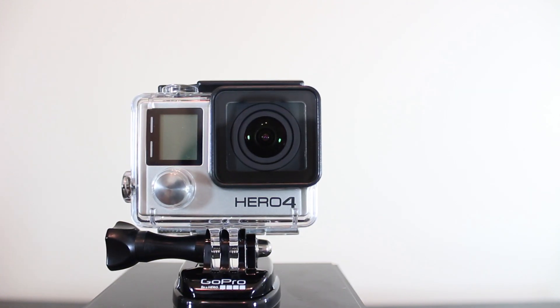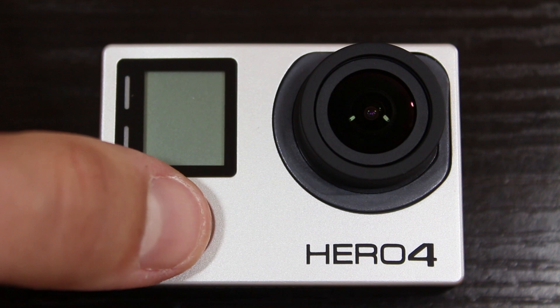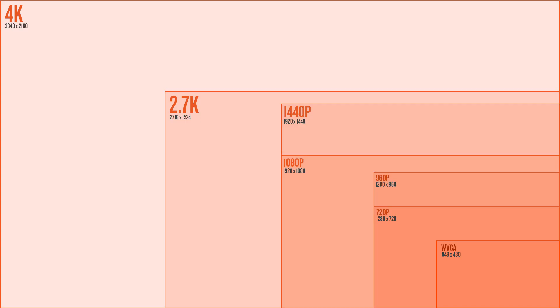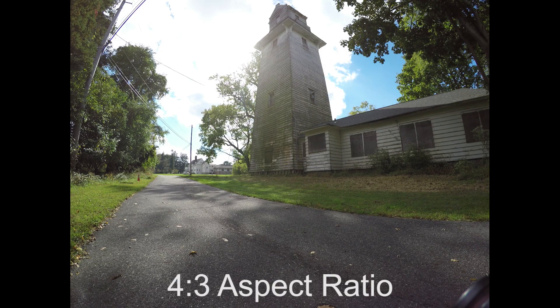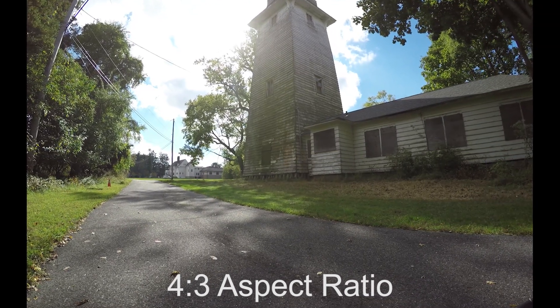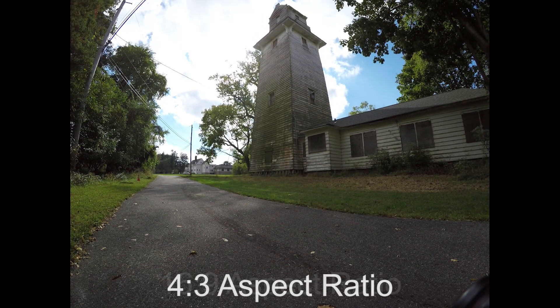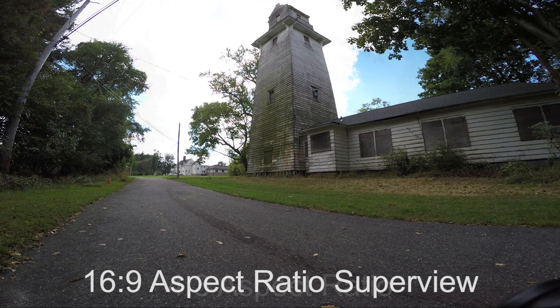Hey, what's going on everybody? Today we're going to be looking at a SuperView comparison using the GoPro Hero 4 Black Edition. In case you weren't aware, SuperView is a mode that allows you to capture a lot more information by using the entire sensor of the GoPro. The GoPro sensor is a 4x3 aspect ratio, and most people are used to the typical 720p or 1080p video modes, which are both a 16x9 aspect ratio, meaning the top and bottom of the video is clipped within the camera to give you that 16x9 view. SuperView captures video using the entire sensor in a 4x3 ratio and then converts it internally to a 16x9 aspect ratio, which is a normal viewing mode for most.